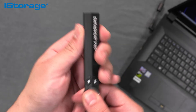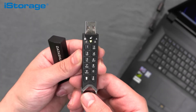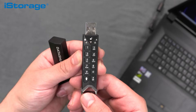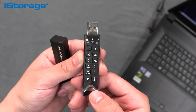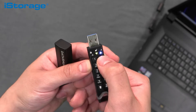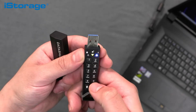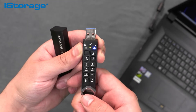To unlock your DatAshur Pro 2 drive, first press the shift button on the bottom right hand corner — just press for a second to awaken the drive. When the red light appears, press the key button on the bottom right hand corner just once. You should see the green and blue lights flash together. Enter your 7 to 15 digit PIN on the keypad that you configured when you set up the device, and press the key button.